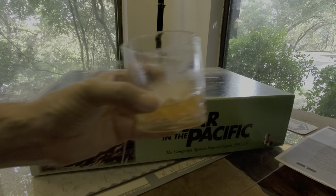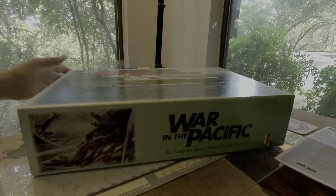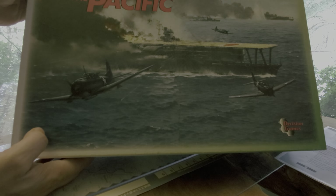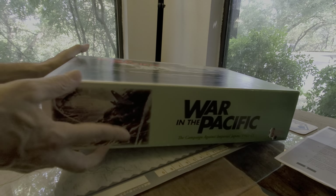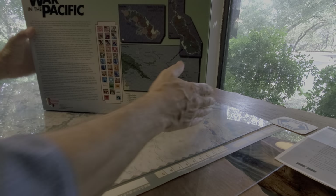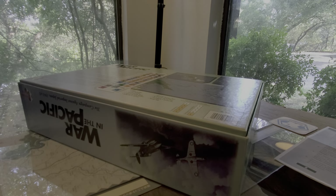Funnily enough, I'm drinking a paper plane here, and I'm unboxing a box of cardboard planes. There's the box art — pretty evocative, it's a nice look. The back has a big description. Let's see what the back says and if there are any tongue-in-cheek descriptions.